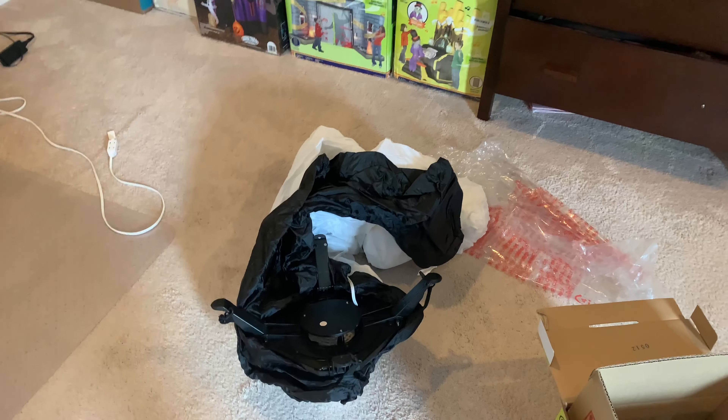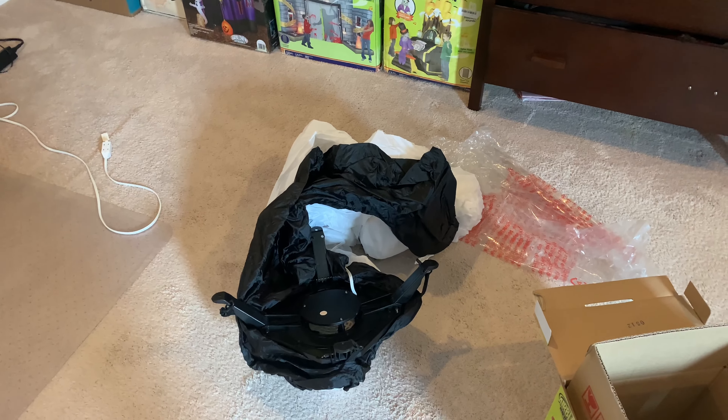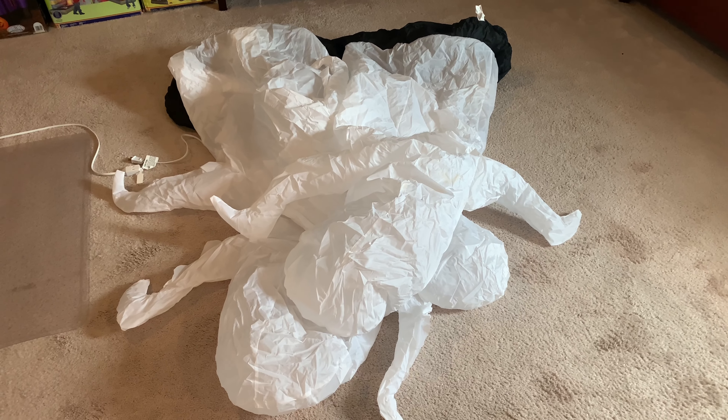I'm going to pause the video and I'll bring you guys back once I have this thing all spread out and zipped up. All right guys, here it is all spread out and I have the zipper zipped up, so let's get this thing plugged in.